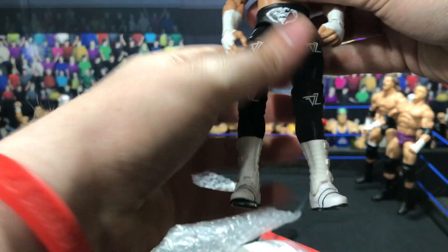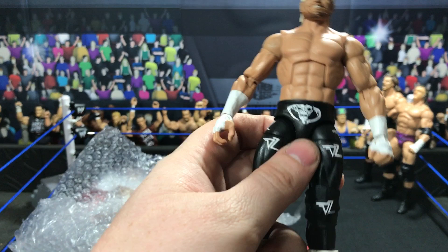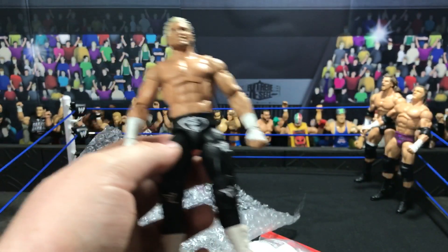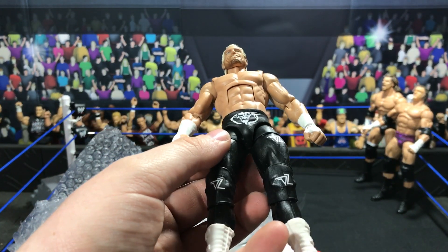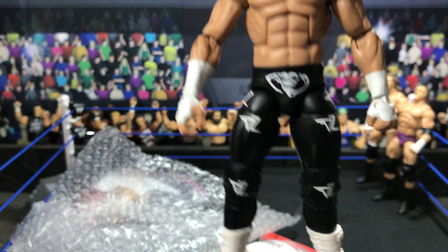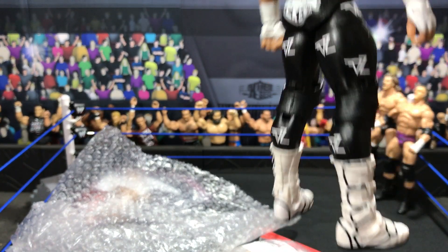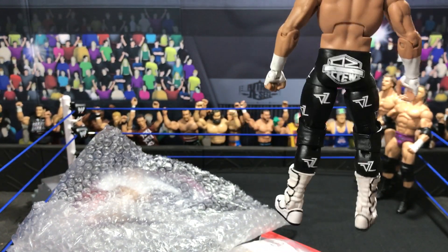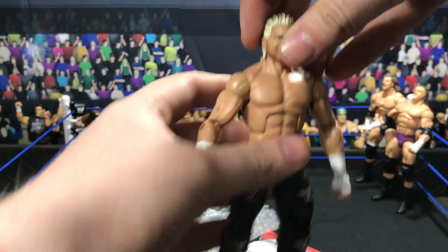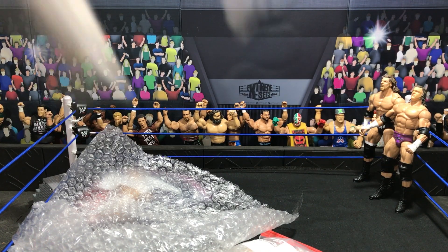We have Dolph Ziggler. I'm not sure which attire this would be — that new basic attire, I believe Basic 73, I'm not entirely too sure. Dolph Ziggler — this attire is so much better than the Elite 48. Got Dolph Ziggler.